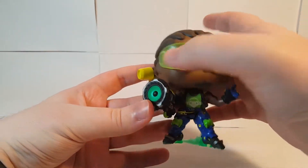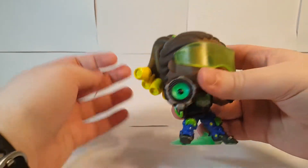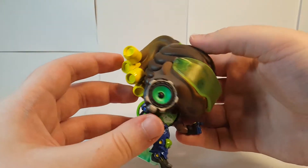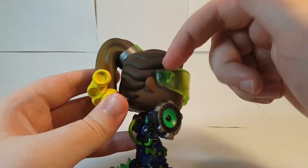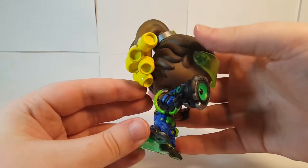So he's got the classic green visor there, which actually looks really nice. It's a sort of more smoky, rough plastic than Tracer's goggles on that Funko Pop figure. These actually look really nice. You can kinda see where it's attached there, but if you're looking at him from the front you can't see it, so that's not too much of a problem.